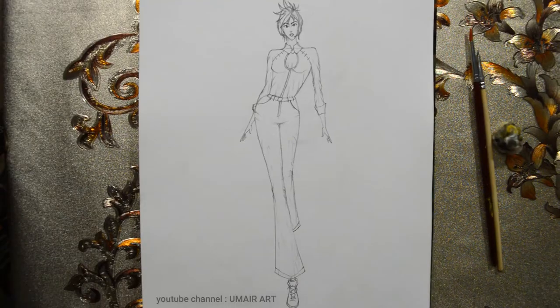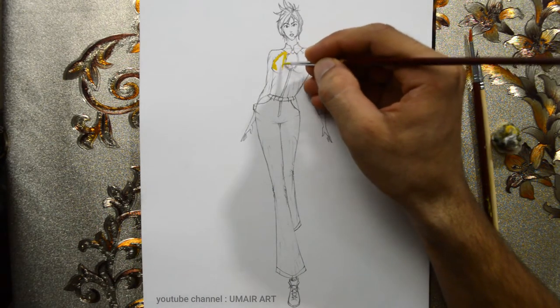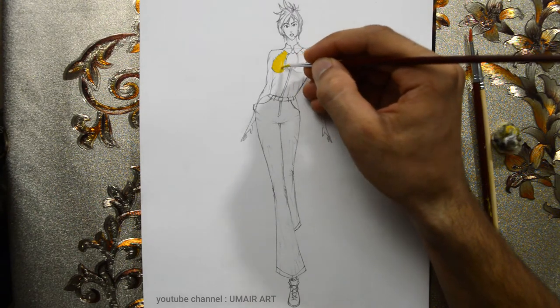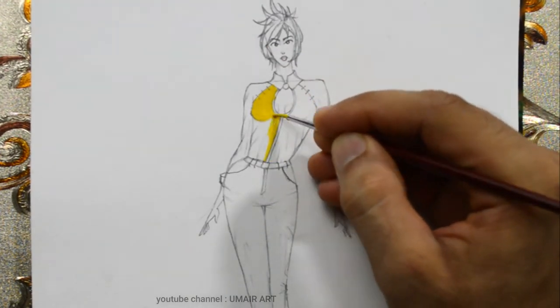In this video I will show the materials for painting. I use poster colors, pencil colors, and watercolors. I apply the color in the shirt — I apply the yellow poster color using a small size brush.